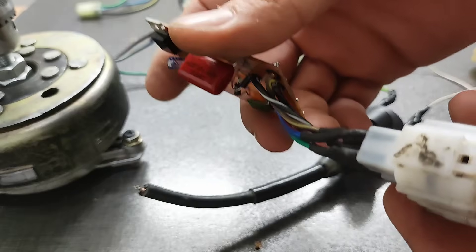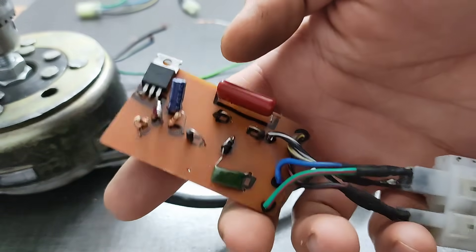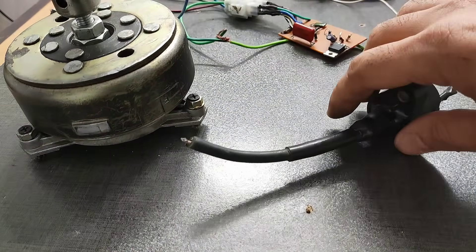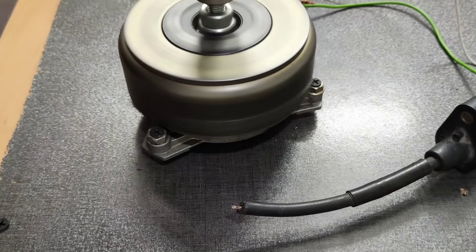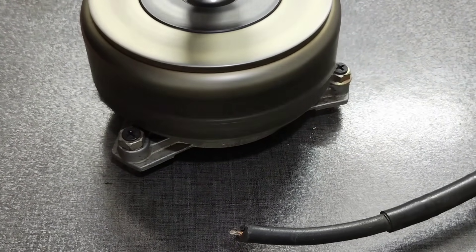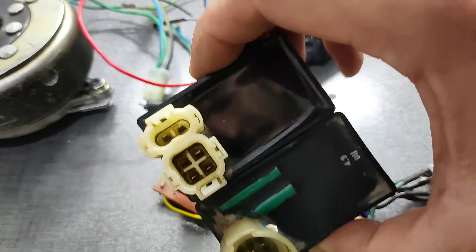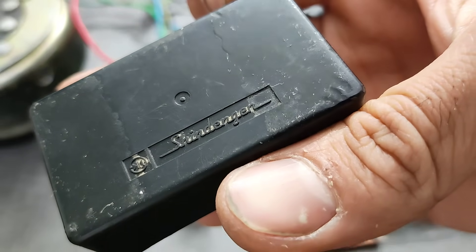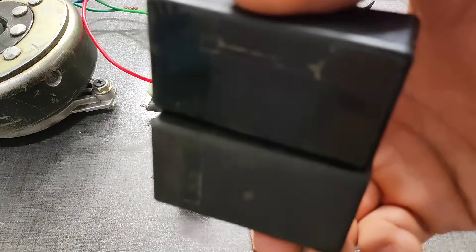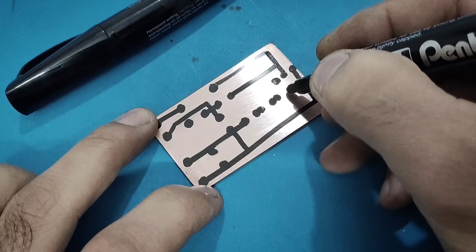Now, I'm going to test my custom CDI unit. This is a medium quality CDI. As you can see, my custom CDI is much stronger than the market CDI — the Chinese and the Japanese. My custom CDI is very powerful. As you saw, building a high quality CDI is quite affordable. With a little time and patience, you can make one yourself.